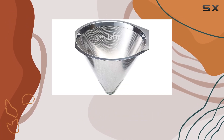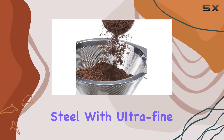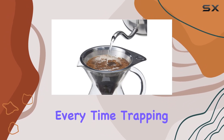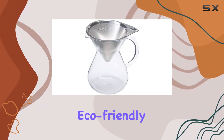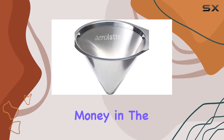One of the standout features of this brewer is its reusable microfilter. Made from stainless steel with ultra-fine 0.2mm pierced holes, this filter ensures that you get a clean cup of coffee every time, trapping more sediment while allowing the flavorful coffee oils to infuse the brew. Plus, it's eco-friendly since you won't need to use paper filters, reducing waste and saving you money in the long run.